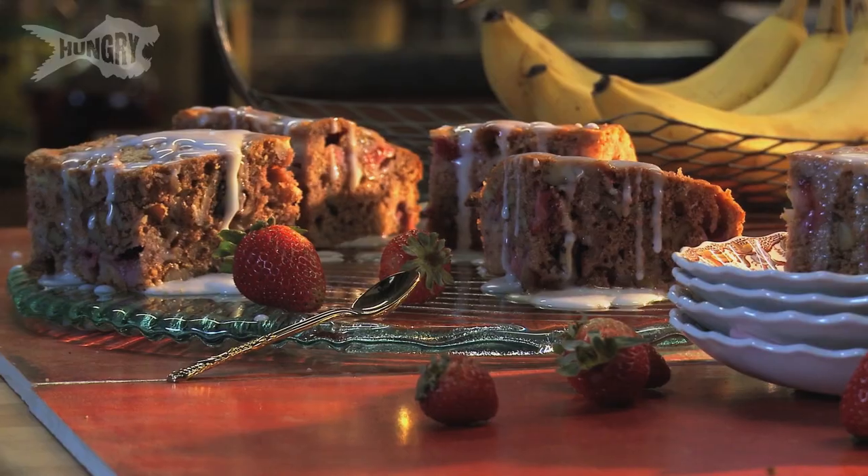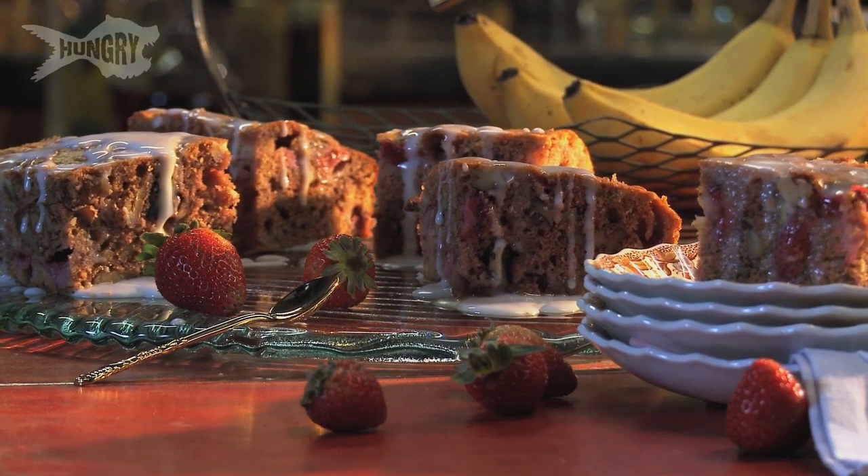I'm Sandy. And I'm Krystal. And we're the Casserole Queens. Very excited because we have the first strawberries of the season today. They're so bright and great and this is the best time of year. Today we're going to be making our strawberry banana bread.